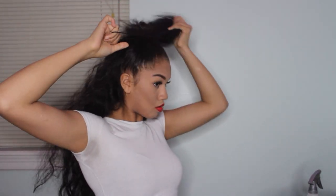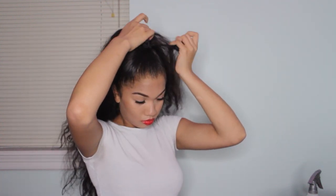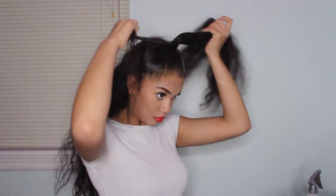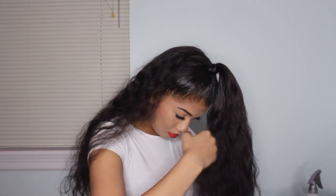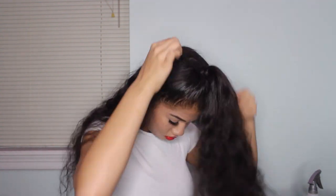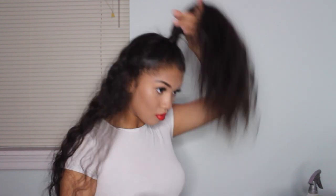Now that you're done slicking your hair, you're going to get a ponytail and wrap your hair around it until it's secured. To cover the ponytail, I'm going to get a piece of my hair from my ponytail and wrap it around the ponytail. To make sure it stays in place, I'm going to secure it with a bobby pin.